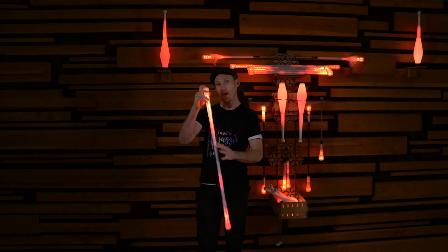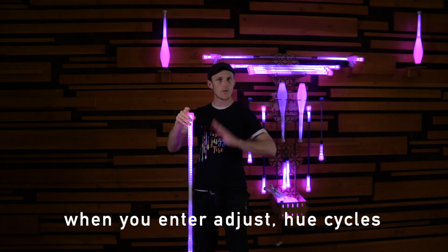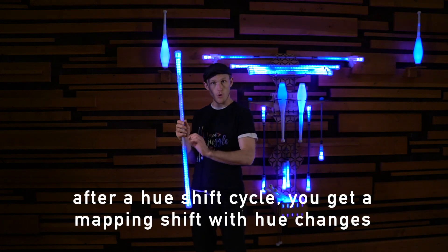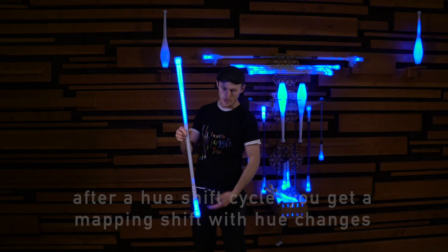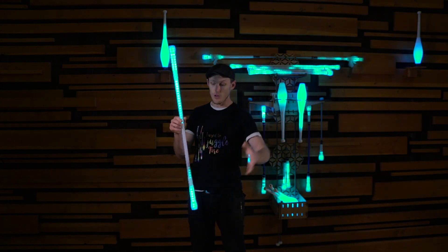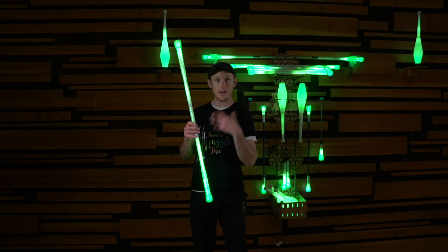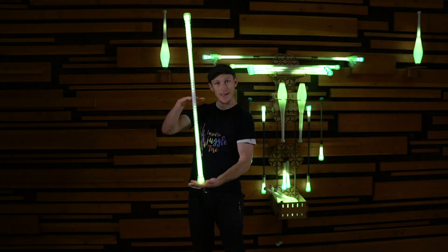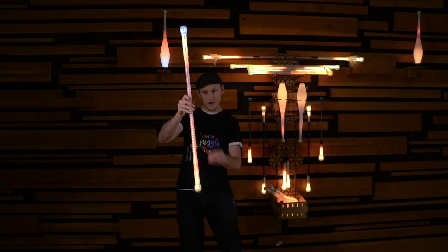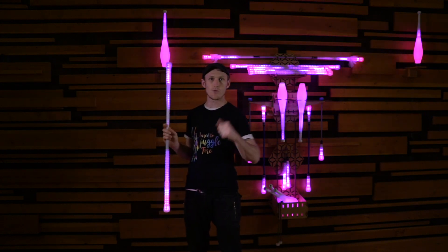So basically when you enter adjust, it'll start cycling the hue nice and slow like you're used to. And after a certain point, the point of origin of the pattern will shift. So it'll switch from the cap to the center. But that's not all — it will also shift to emerging from the center as a mirrored pattern. And then it will split again, mirrored from the ends and the center, and then split again into quadrants, splitting from here and mirrored again from here. There are so many different patterns that we were able to do this with.